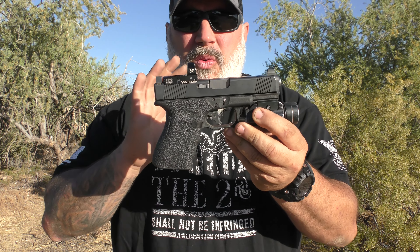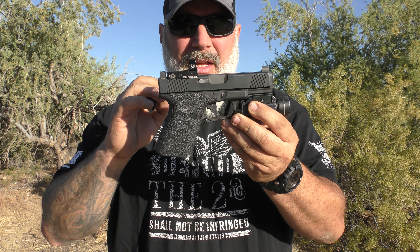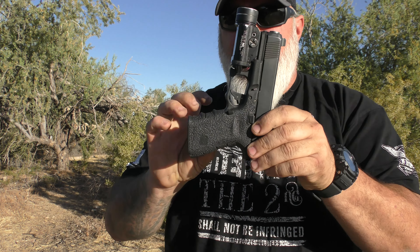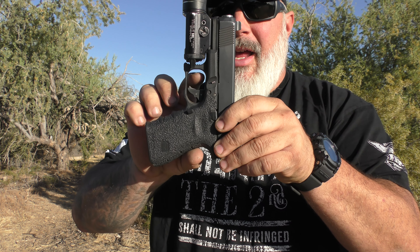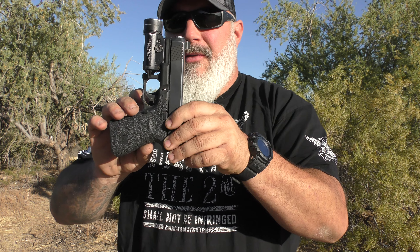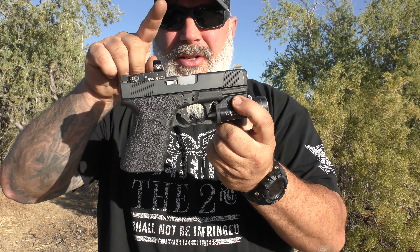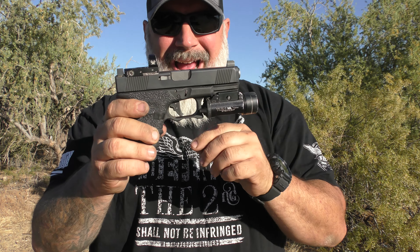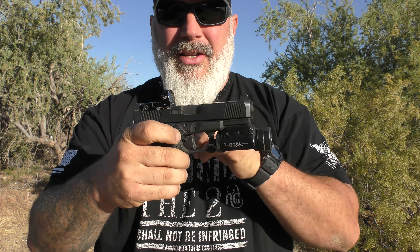So why do we want a flat face trigger? The benefits are the ability to have more consistent leverage on the trigger, a larger surface area where your finger meets the trigger, and all of that equals more controllability and better shooting. With curved triggers, as you go around the curve you'll have different pull weights because of how curved leverage acts. With a flat face trigger, you get the same pull weight no matter where you are on it.